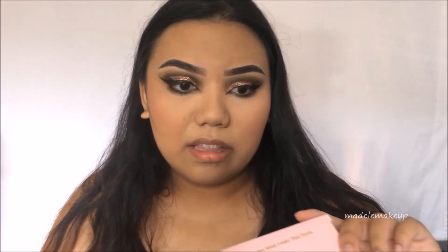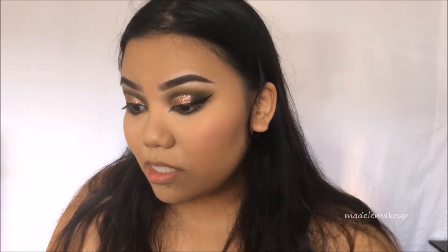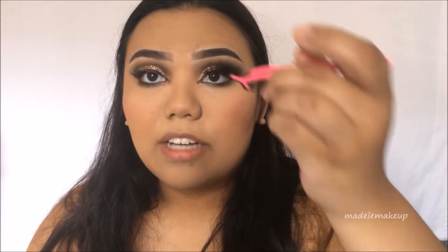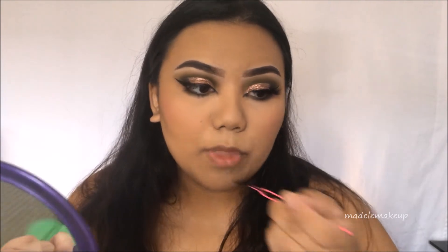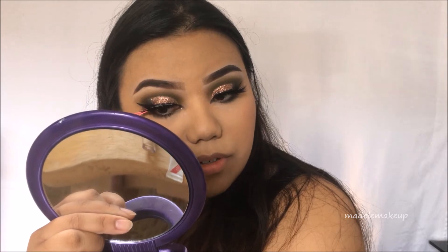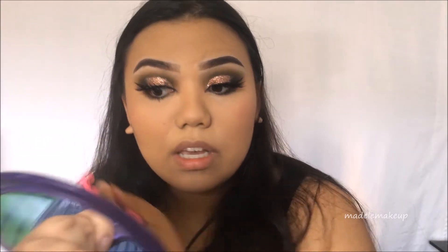Now I'm going in with these lashes — they're from Athena Lash Co, in collaboration with an MUA whose name looks like it's pronounced Eykiss-V. These are in J3:16, which stands for John 3:16 — she's a very religious Christian MUA and she's really talented. I'll link her down below if you want to check her out. Athena Lash Co sent these to me, so thank you so much — I'll also link them below.